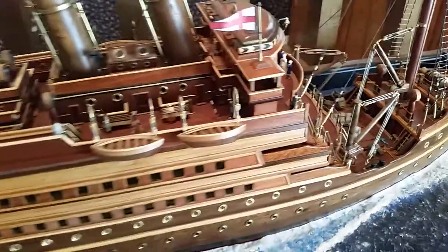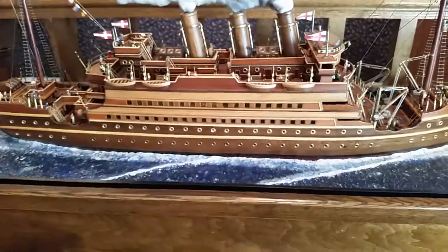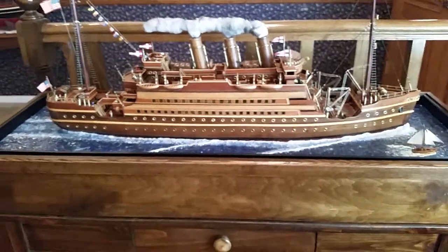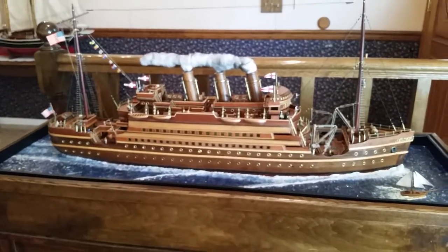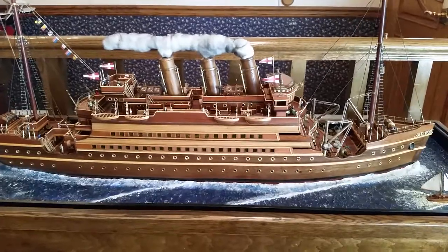There you have it. It's about four feet in length, the whole thing, case and all. Thank you. Till next time.